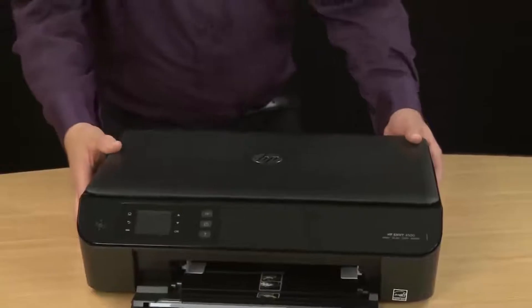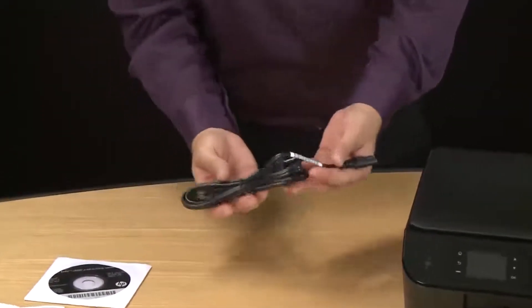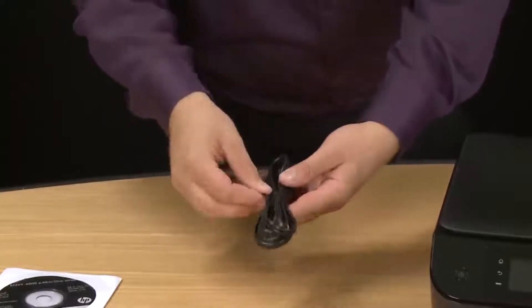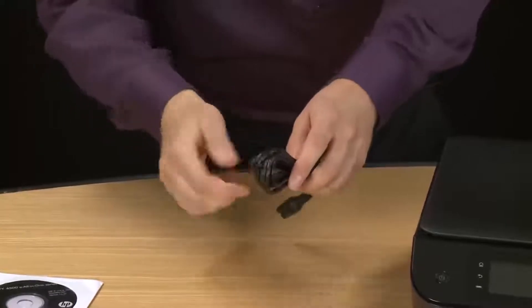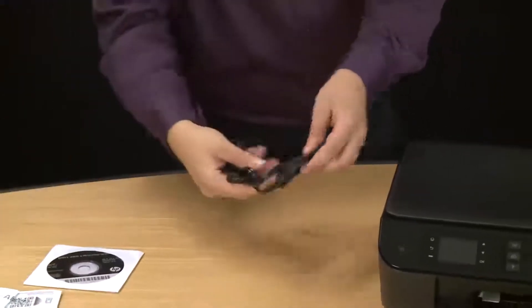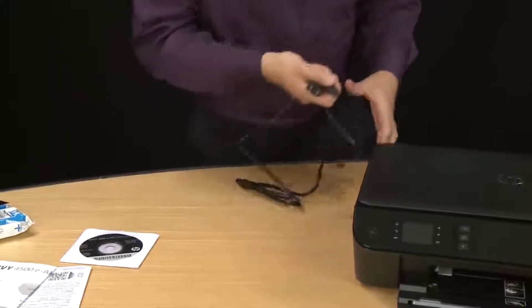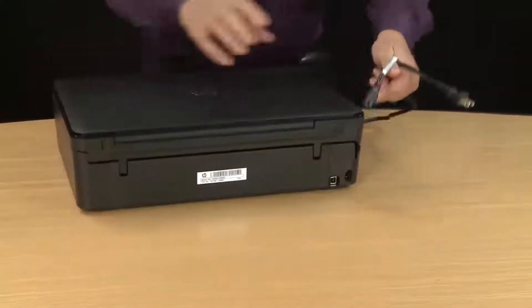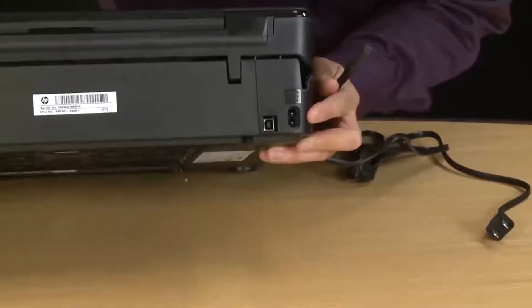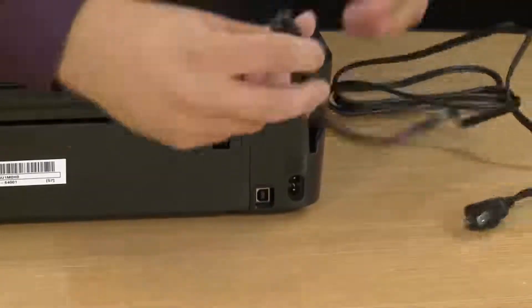First take the power cord and remove the twist tie. Sometimes it can be difficult to take off. Now untangle the cord and plug it into the back of the printer. Turn the printer around, find the port where the cord plugs in, and then plug the cord firmly in place.